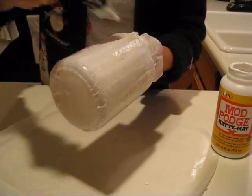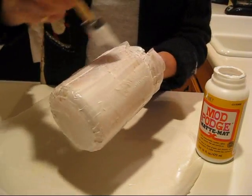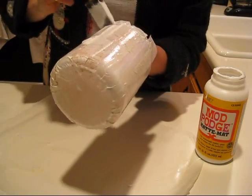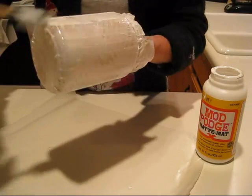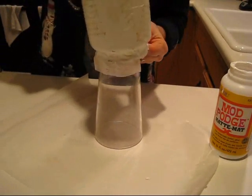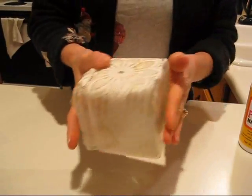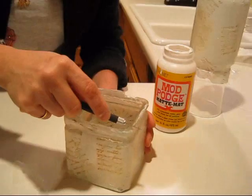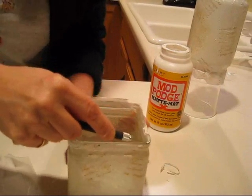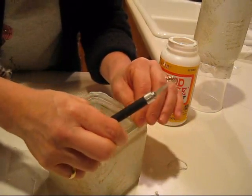We're almost done this step. When you're done, you have to let it dry completely before we cut the top — I'll show you what I mean. Once it's all dry, you take your X-Acto knife and just go around like this to get a good clean finish. Then I'm going to take some ribbon and decorate around it.